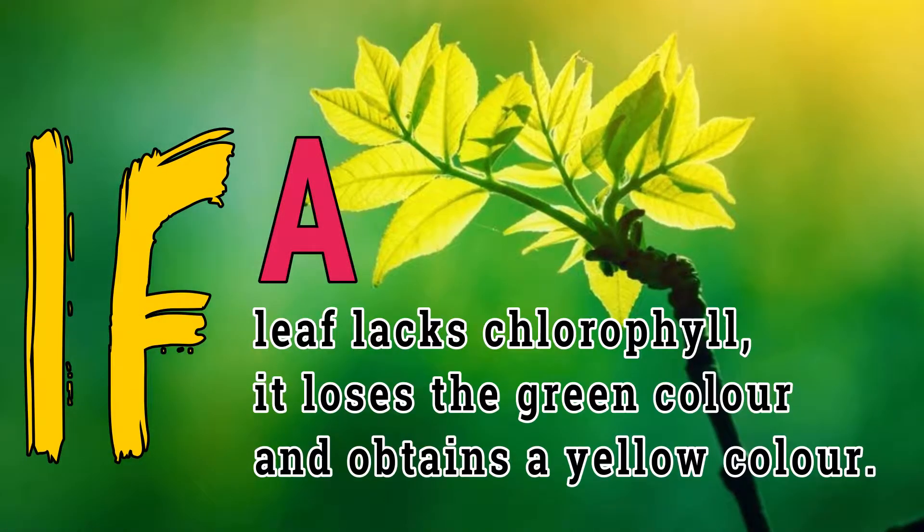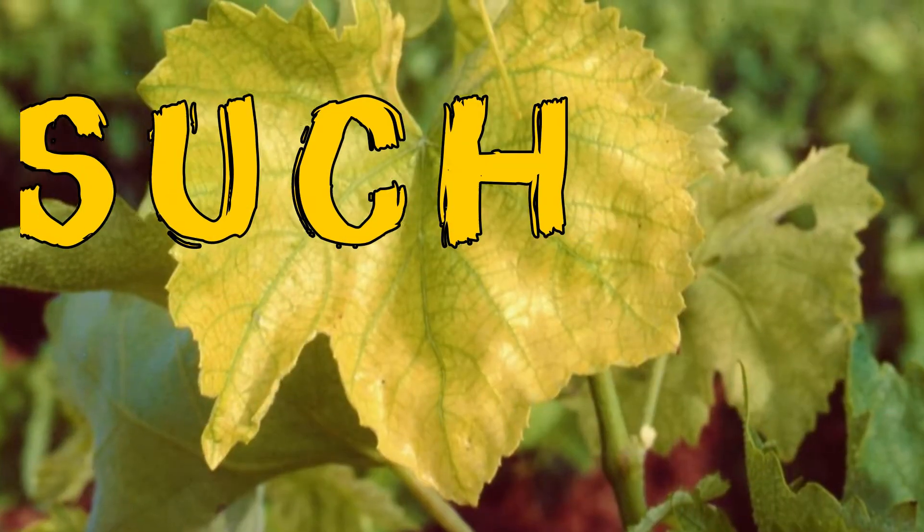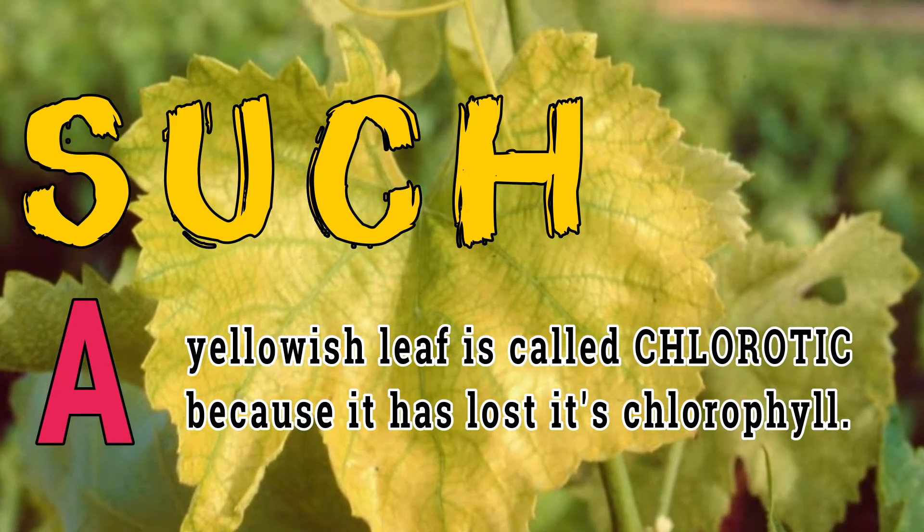If a leaf lacks chlorophyll, it loses the green color and obtains a yellow color. Such a yellowish leaf is called chlorotic because it has lost its chlorophyll.